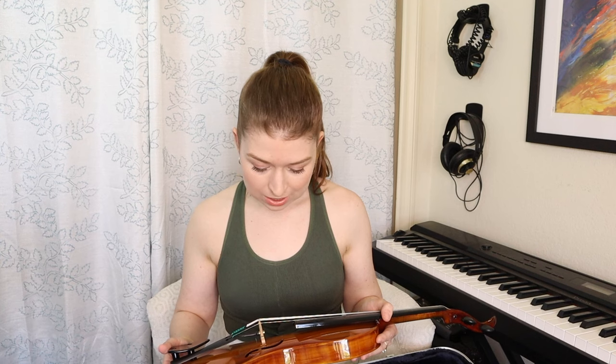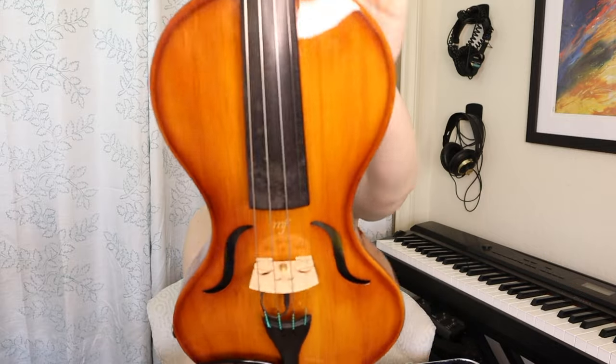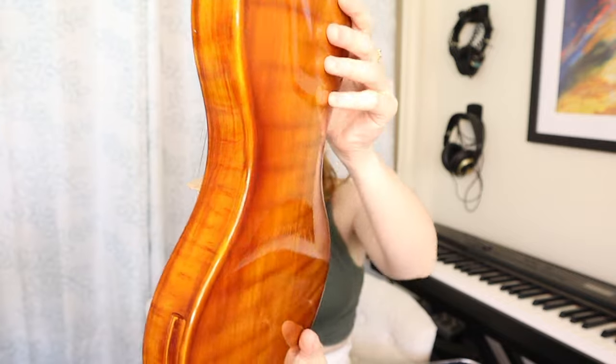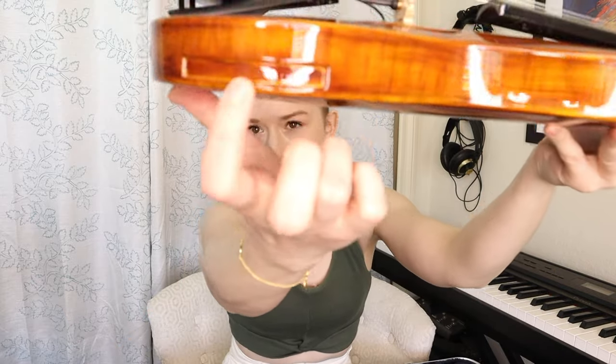I wasn't expecting this finish — wow. Personally, if I'm buying an acoustic electric or electric carbon fiber instrument I don't mind the carbon fiber look, I think that's actually really cool. But if you needed to blend in a little bit, this is rather convincing. From what I've read these are all entirely hand-painted, so every single one of these instruments is going to be completely unique, just like an acoustic instrument. And just like on the viola, we have the notches on the side for the shoulder rest and the quarter inch output right there.